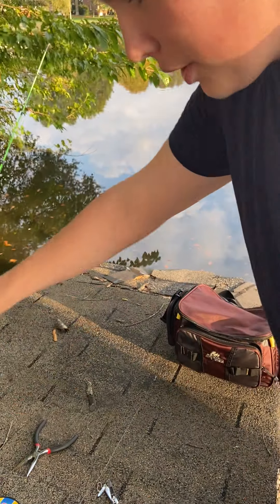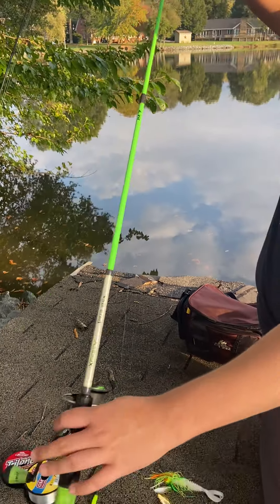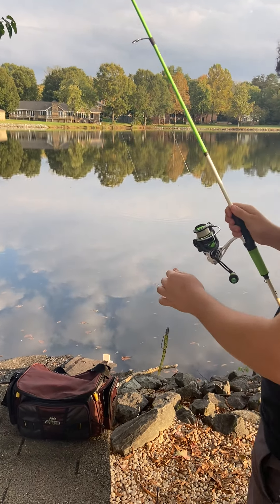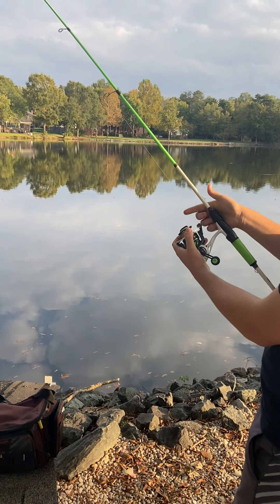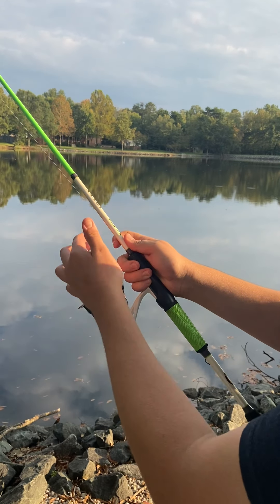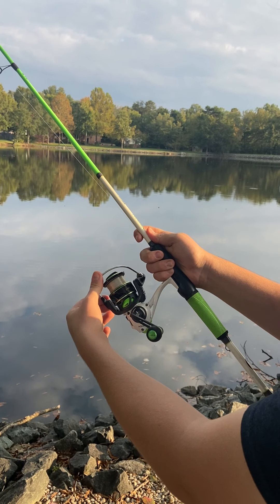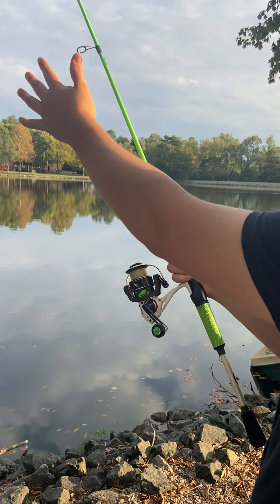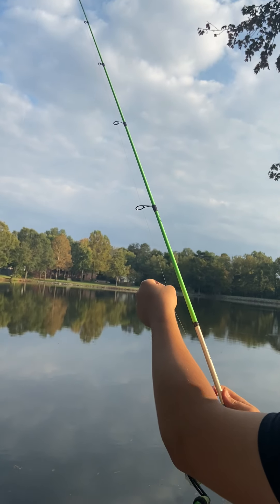Now we're going to cast. All you simply do is take your line with your index finger, hold it, and press it against the rod. Flip your bail when you're ready to cast. At the peak of your cast, you're going to let go of the line and it's going to run and drop.